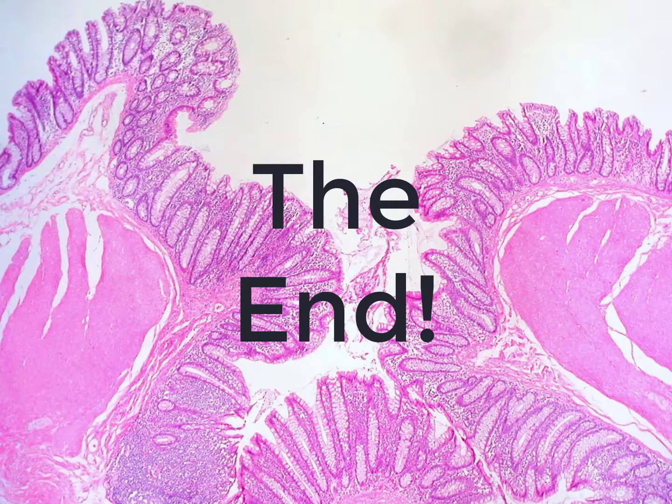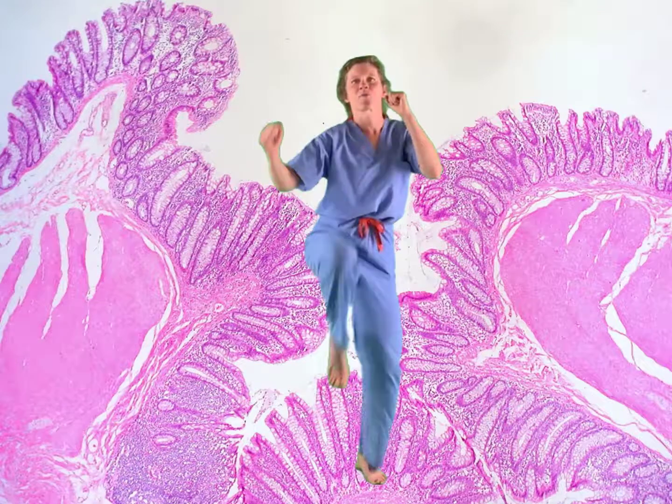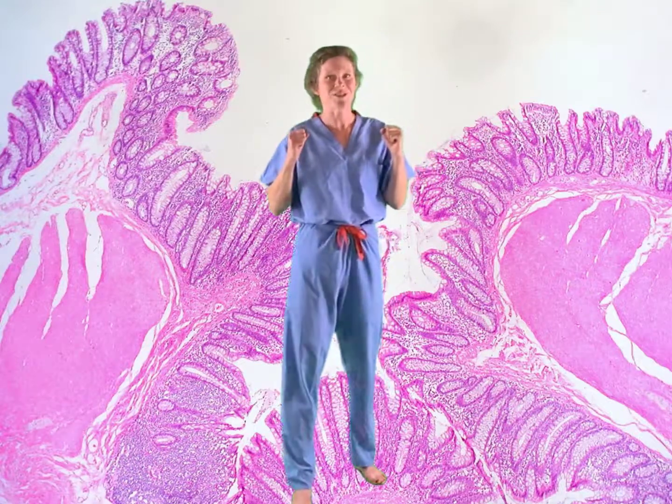That's it — hope this video has helped you to knock out blood supply to the abdomen.